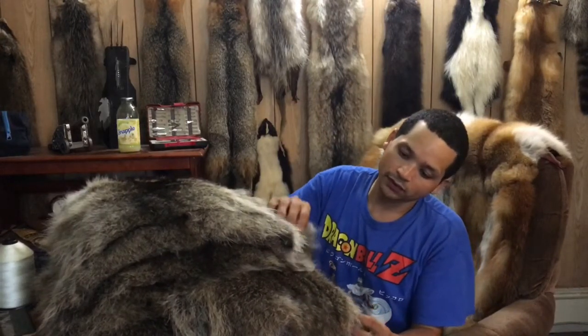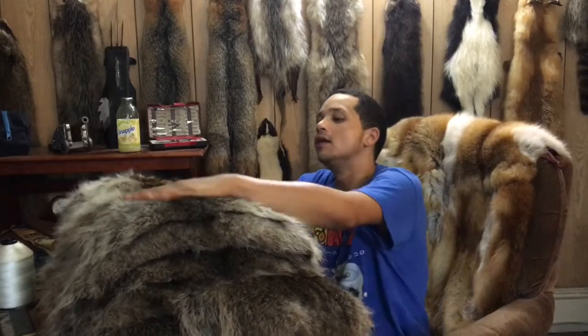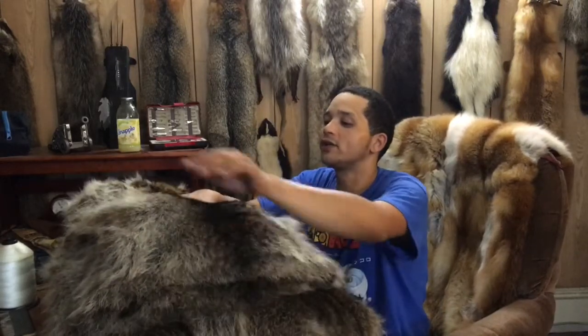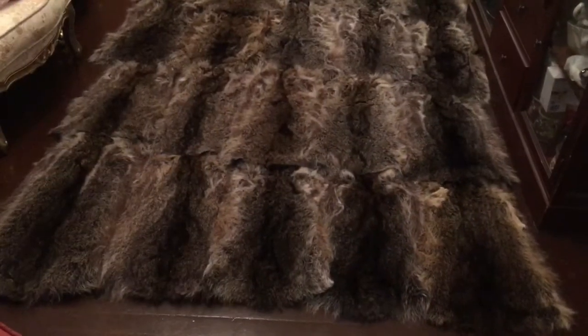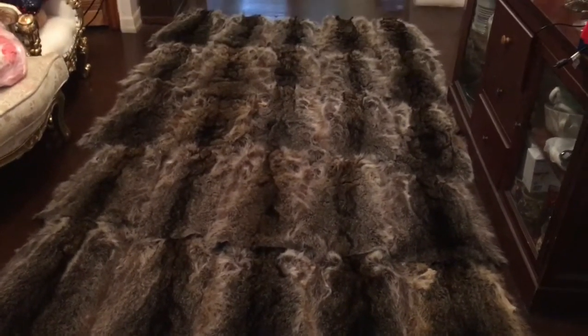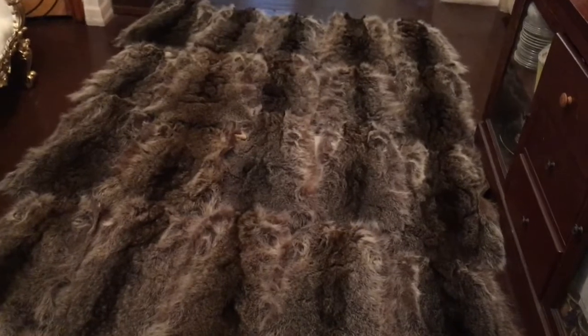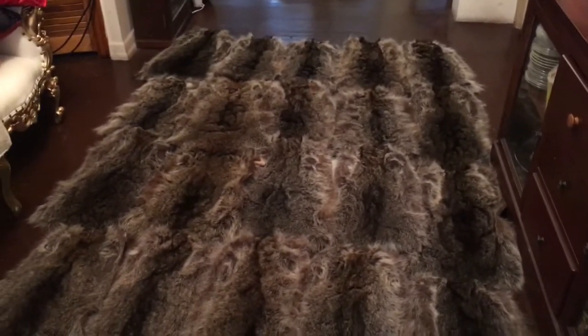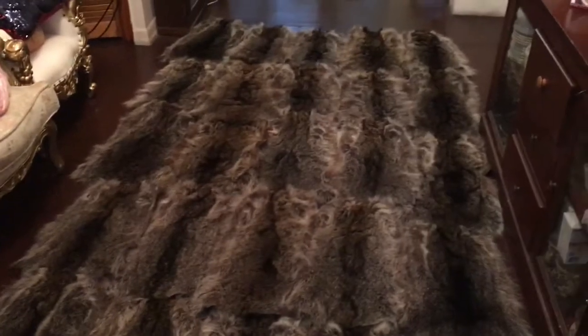All right, now I have to go and put them on the floor and coordinate them the best way I can. I'm going to put the lighter coons in the center of the quilt and the darker coons in the outer part. And there's the quilt — I tried to take the lightest coons and put them right in the center, and keep the darker coons right there in the outer edges.